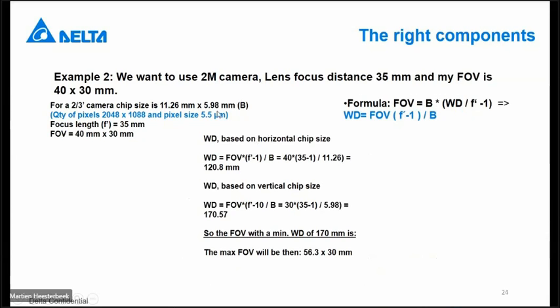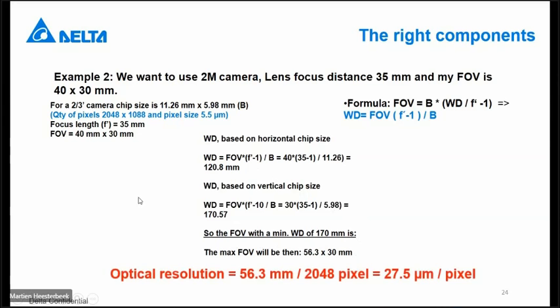This is the optical resolution. In a real application you cannot detect on one pixel, so the minimum you can reach is three to five pixels accuracy — meaning you have to multiply this minimum by three. As another example using a 2 megapixel camera with a 35 millimeter focus lens and a desired field of view of 40 by 30 millimeters, the chip size is 11.26 by 5.98 millimeters. The working distance calculates out to 170 millimeters, reaching a field of view of 56 by 30 millimeters with much higher resolution. The bigger your field of view, the less accuracy you will have.